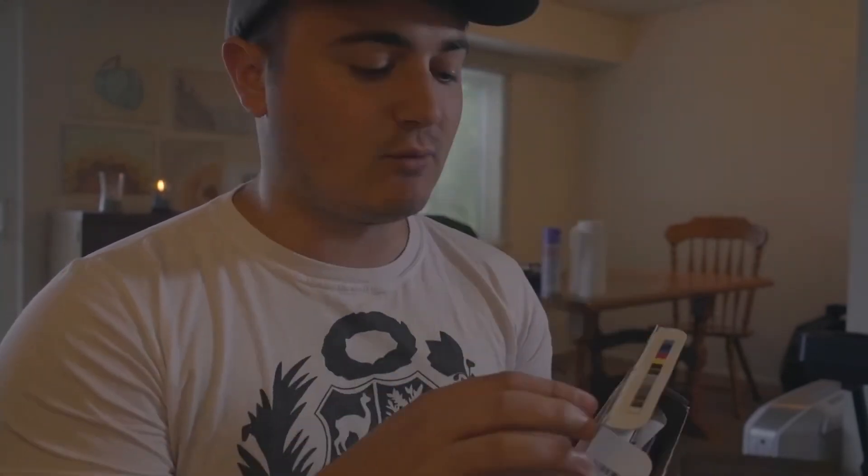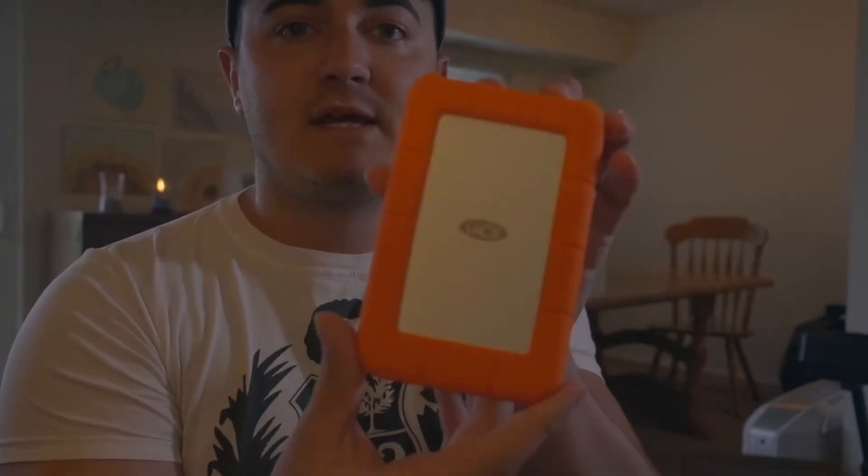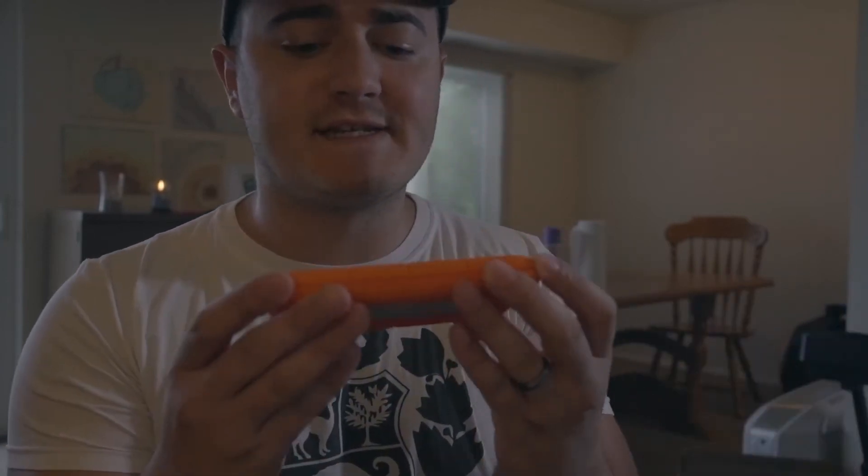The first accessory is an external hard drive — the LaCie Rugged USB-C. It's two terabytes, which is plenty for film school. Transfer speeds are about 135 megabytes per second, which is a bit slow for editing films but fine for anything else. It's shock resistant up to 1.2 meters, rain resistant, and has rescue data recovery services. It's $120 for two terabytes.